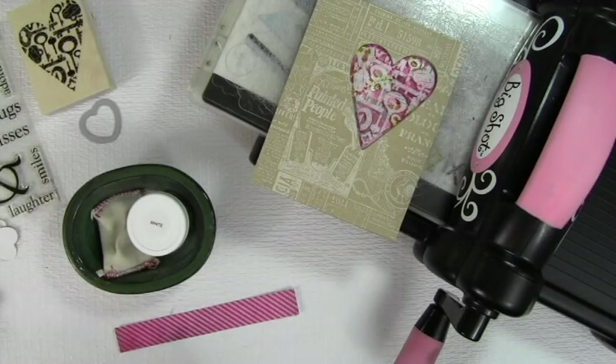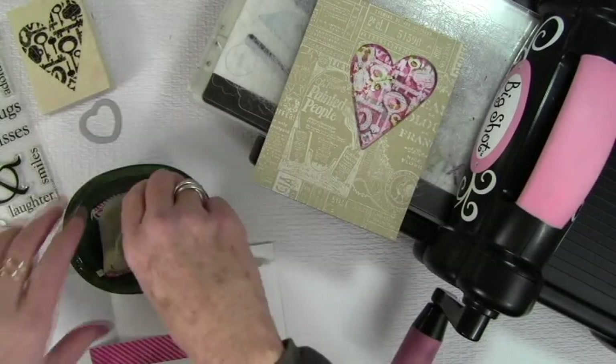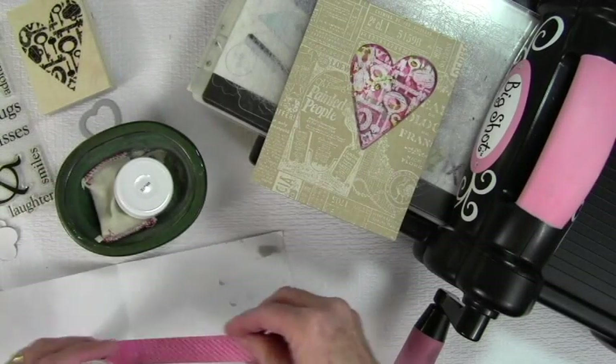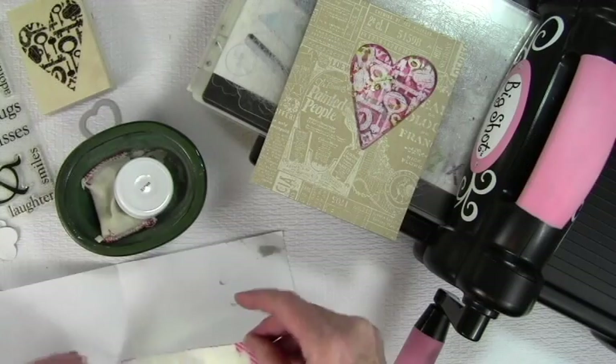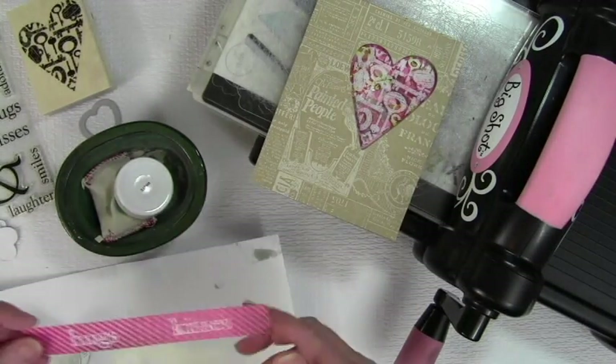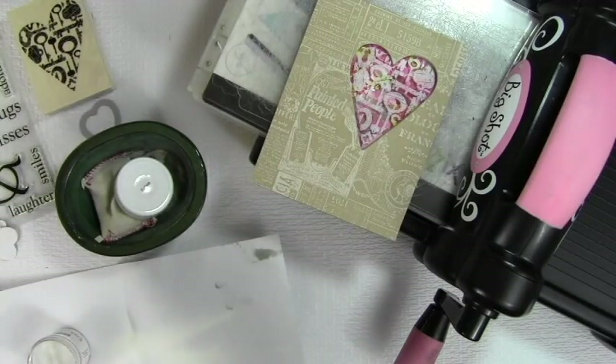I'm getting my catch paper — I usually use a piece of printer paper to catch my embossing powder. I go ahead and sprinkle this onto the stamped VersaMark message, tap off the back, then use my heat gun to heat my embossing powder.